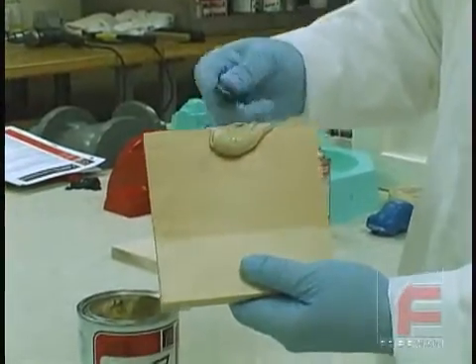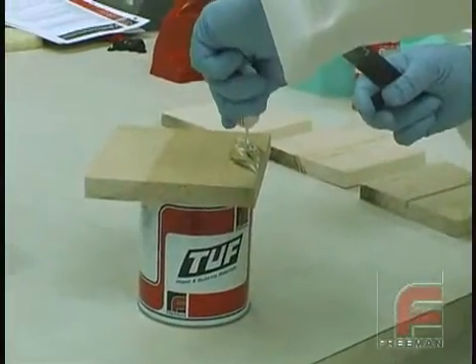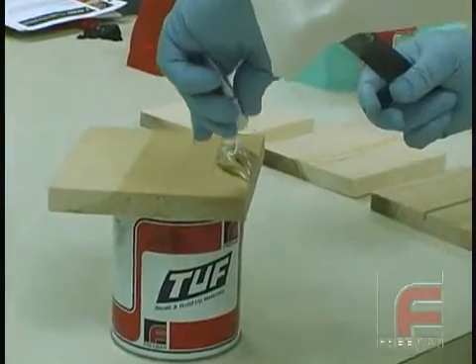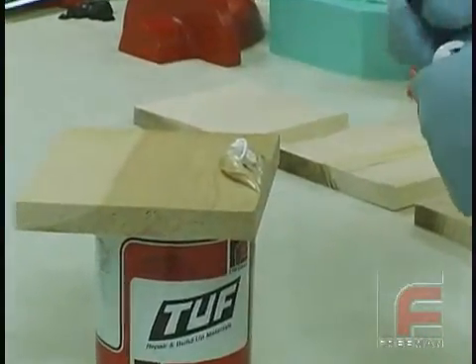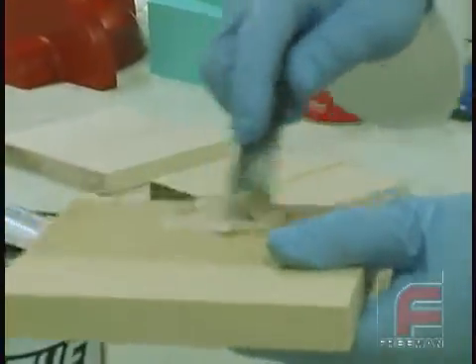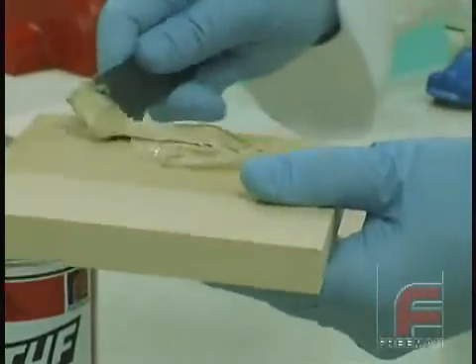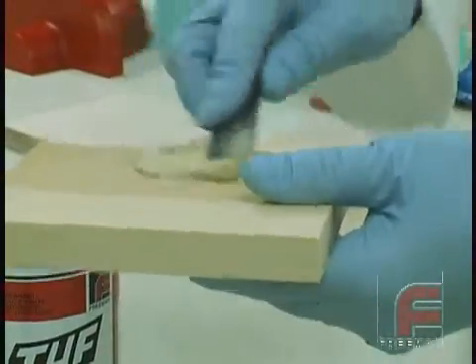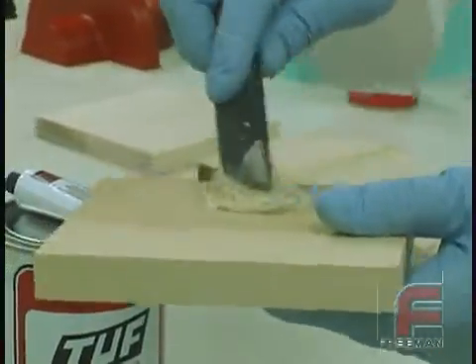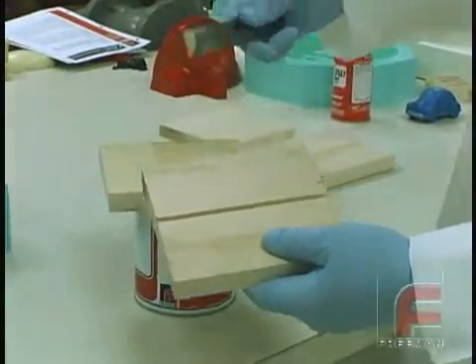The proper mix ratio is 100 parts resin to 1.5 parts hardener. However, measuring equipment is really not required for Tuff products. Instead, we estimate about a golf ball sized portion of the resin to a 1 inch bead of hardener, and then mix it on a flat piece of wood, plastic, or masonite. Notice the thicker viscosity — this ensures that the material will remain in the repaired area, even on vertical surfaces.